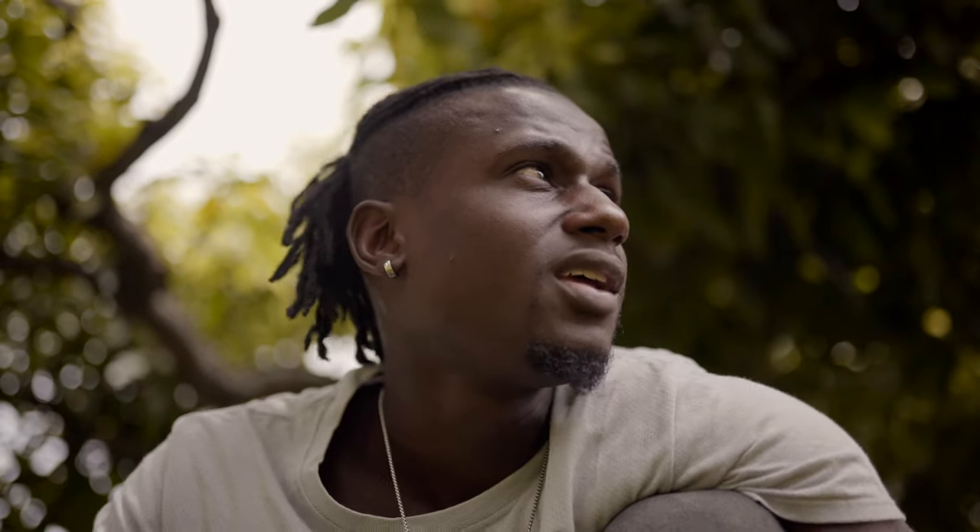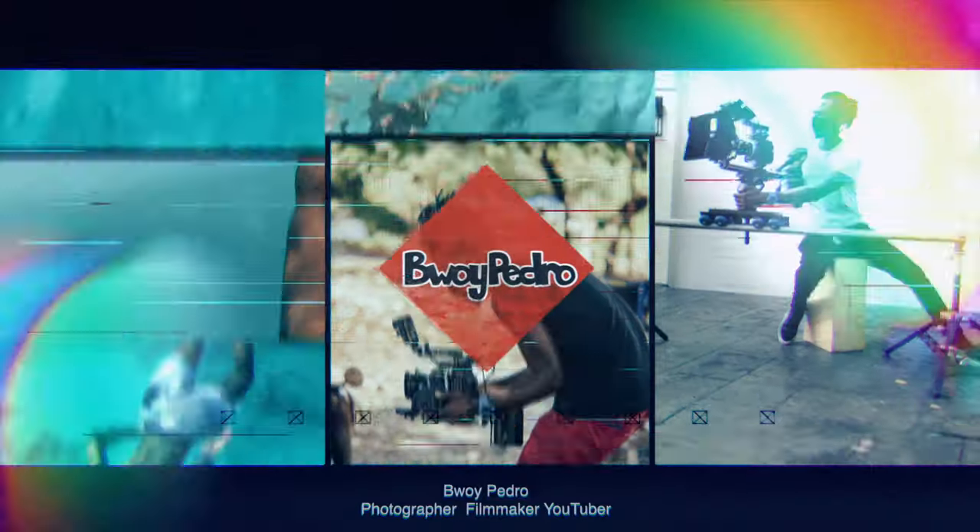I'm here with Damoy, aka Cameraboy on Instagram, to show you how to take product photography at home. So I'm here setting up. What's up guys? I'm here once more to teach you guys about product photography at home, which I introduced earlier, but we have Damoy here, aka Cameraboy on Instagram.